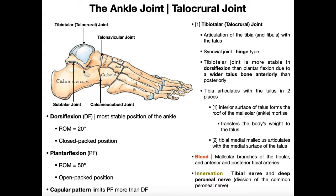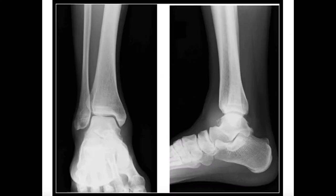The subtalar joint is between the talus superiorly and the calcaneus inferiorly — that's really one half of the ankle joint. The other half sits on top of the talus, where the tibia and fibula are, called the talocrural joint. We can appreciate this in an x-ray. The talocrural joint and the subtalar joint collectively make up the ankle joint.